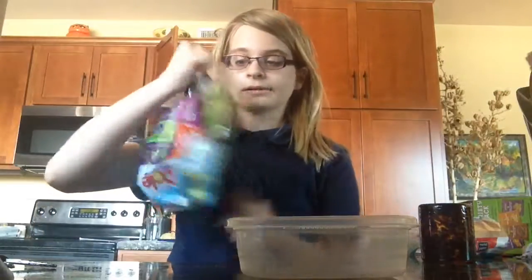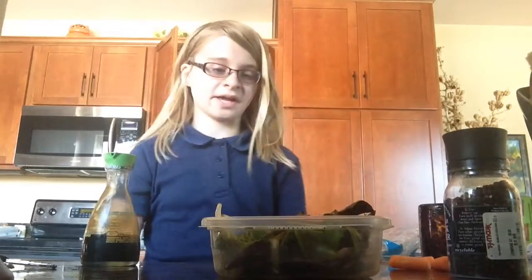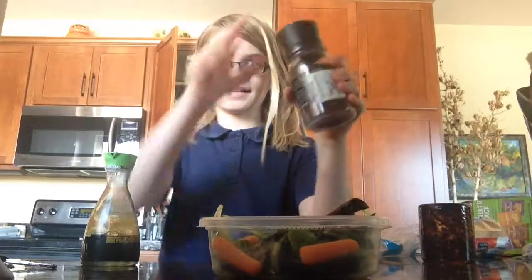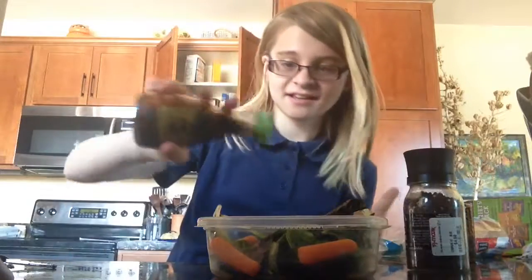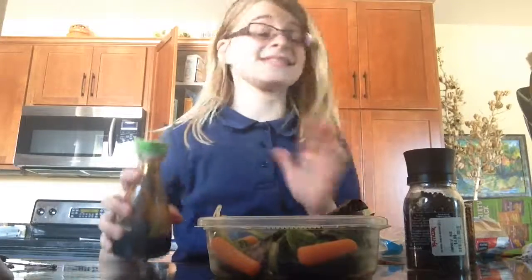Today we will be making ice salad. First you're going to get your salad. What else do you like in your salad? Carrots? Peppers? Soy sauce? Delicious!